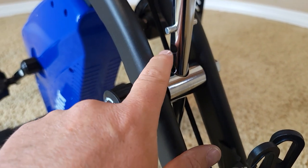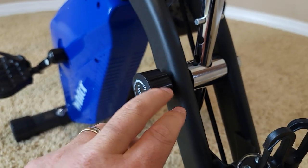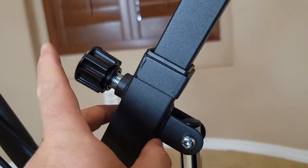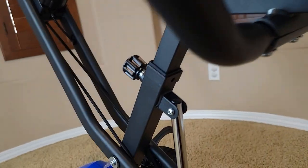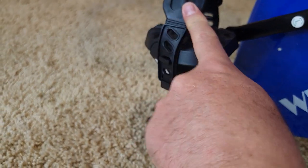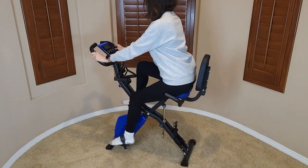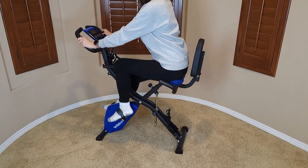To fold it, just pull it and it will adjust. You also have height adjustment — once you pull it out you can bring it up or down. You can also adjust the seat higher or lower. So far it looks good. The pedals are also adjustable based on the size of your feet. This exercise bicycle is actually for my wife, so she'll show how it works.